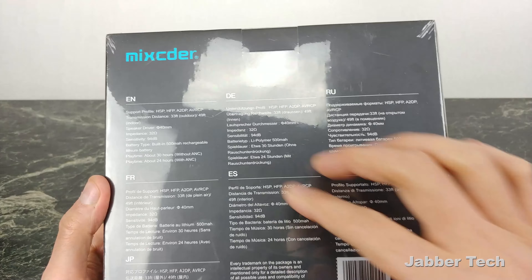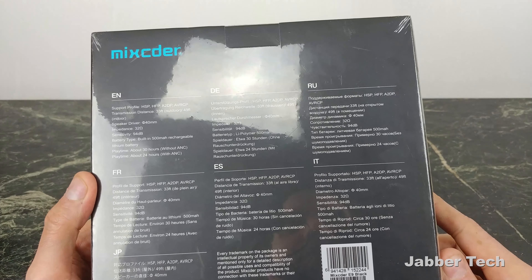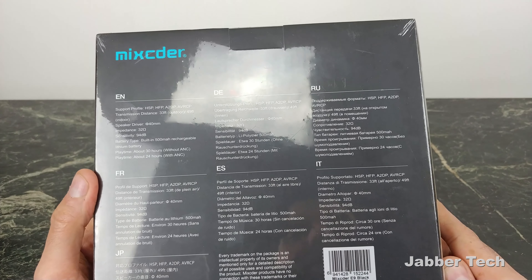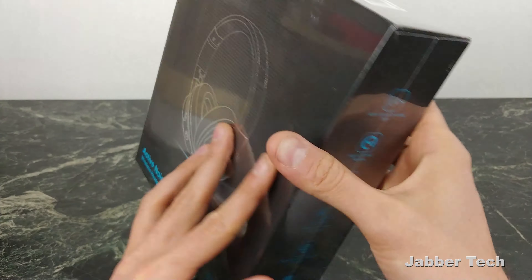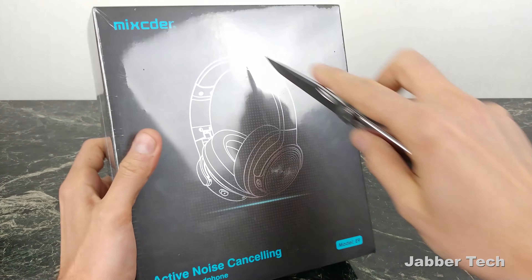Looking at the back of the box — you can pause it and read it yourself — they're claiming about 24 hours with noise cancellation and 30 hours without. That's absolutely insane. 500 milliamp hour battery, Bluetooth range 33 feet — that's about the norm. So let's go ahead and open these up.